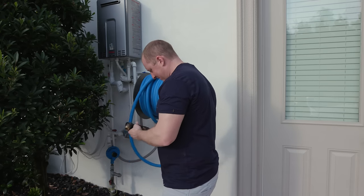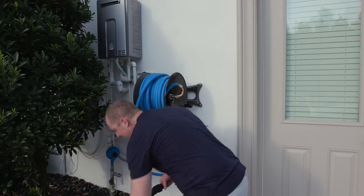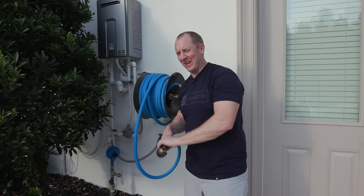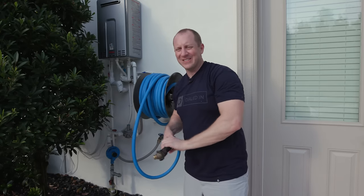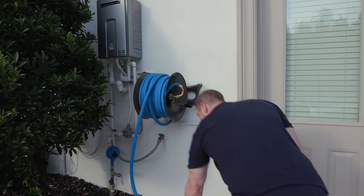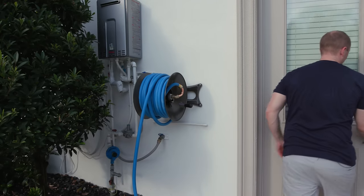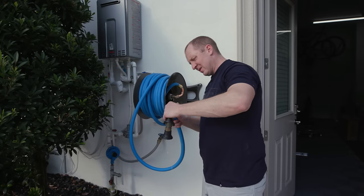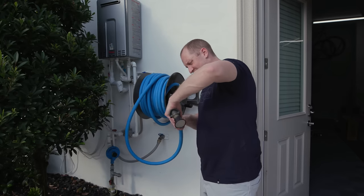I'll just throw it away. I don't have time for lifetime warranties. Just buy a new one — it's only 80 bucks. Just sell some more stuff or work a couple extra hours. This one feels better. The O-ring looks okay.